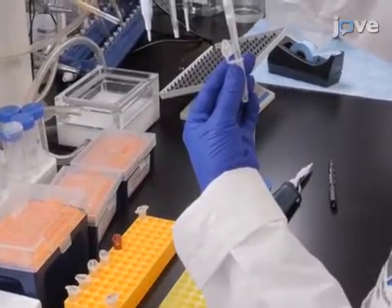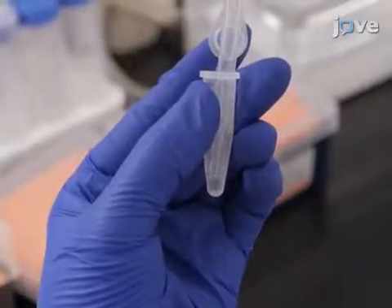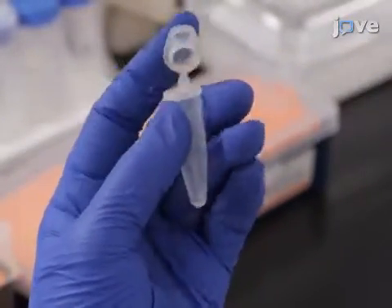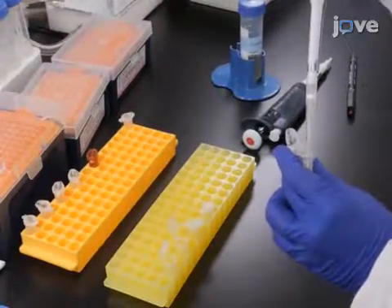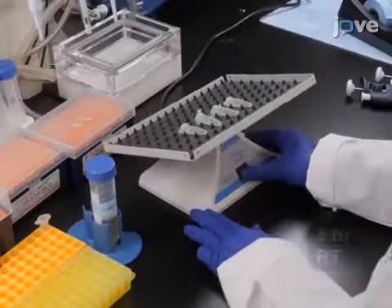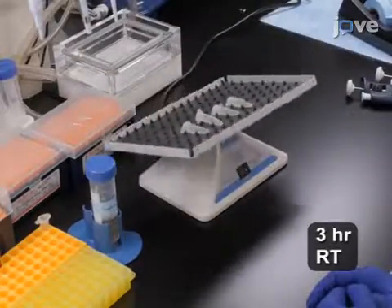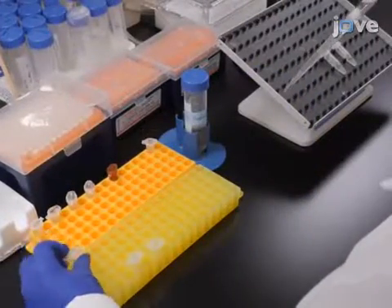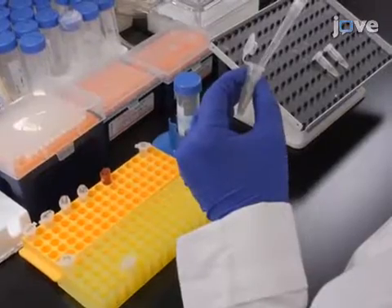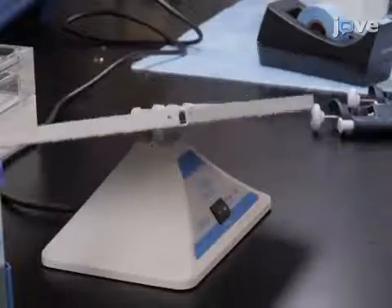To begin labeling, aspirate the medium from the tubes containing the ovaries, ensuring the tissue remains immersed under the solution throughout, and replace it with 500 microliters of medium containing 7 micromolar aphidicolin, a nuclear DNA synthesis blocking agent. Incubate the ovaries for 3 hours at room temperature on a benchtop rocker with gentle rotation. If drug treatment is desired, add the appropriate concentration of the chosen drug into the medium after 2 hours of incubation, and then allow the incubation to proceed for the desired time length for the selected drug.